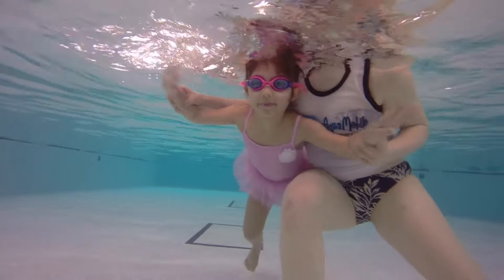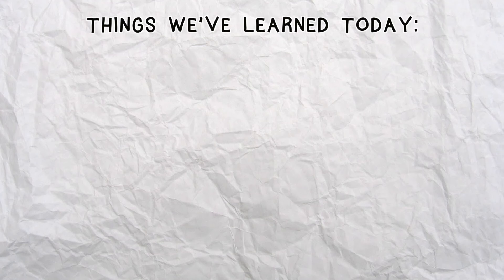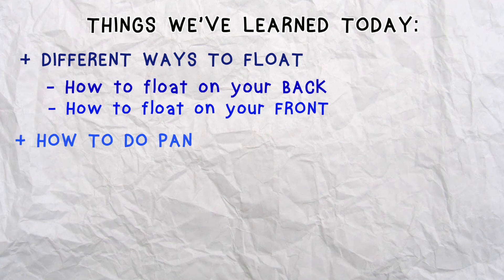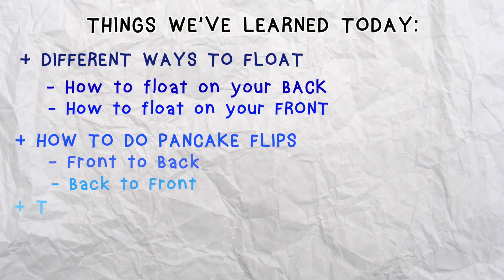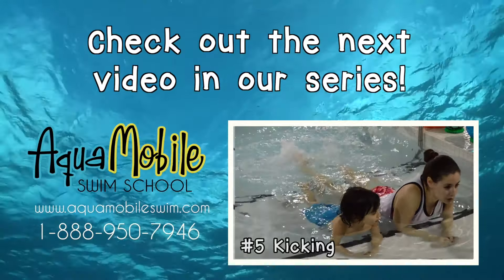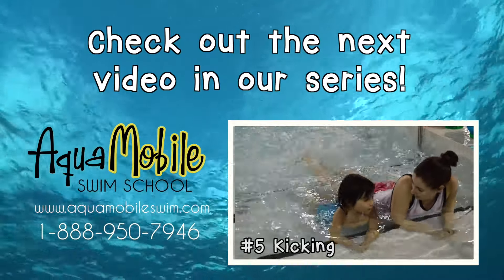That was so much fun. So what did we learn today? We learned different ways to float — how to float on our back and how to float on our front. We also learned how to do pancake flips from front to back and back to front. And we learned the pancake song to go along with all our floats. But most importantly, we learned how to have fun in the water. And that's it for today's AquaMobile swim lessons. Keep practicing. And until next time, stay safe and have fun. Thanks for learning how to float with us. Check out our next video to learn how to kick.